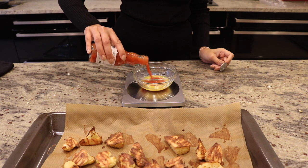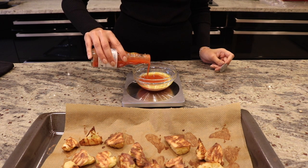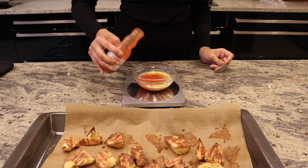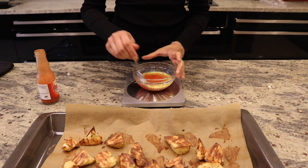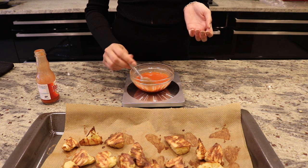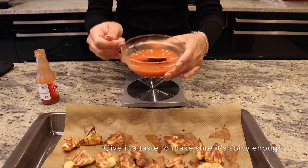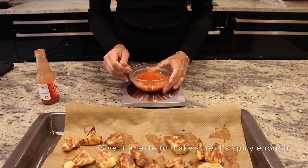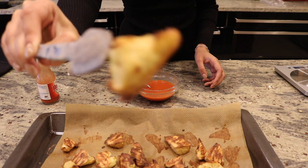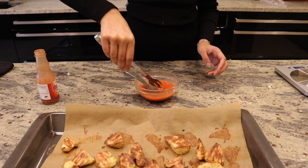To one tablespoon of melted butter, we're going to add 100 millilitres of Frank's hot sauce and give that a good mix. That is how spicy I like mine. Now we're going to get the cauliflower wings and just dunk them in the Frank's hot sauce.